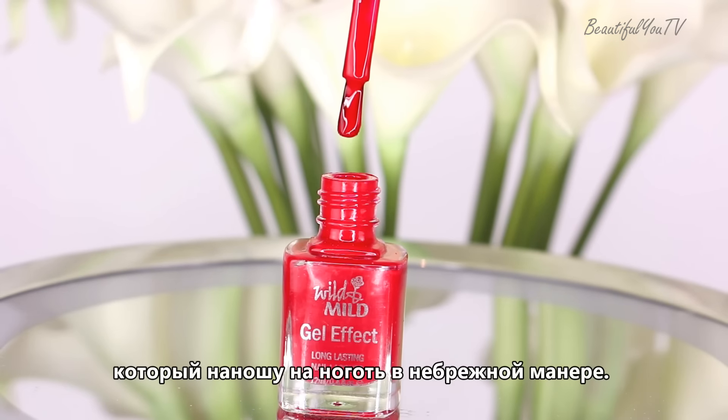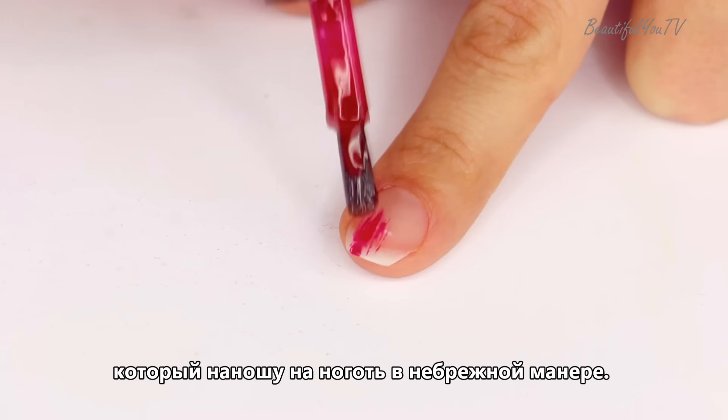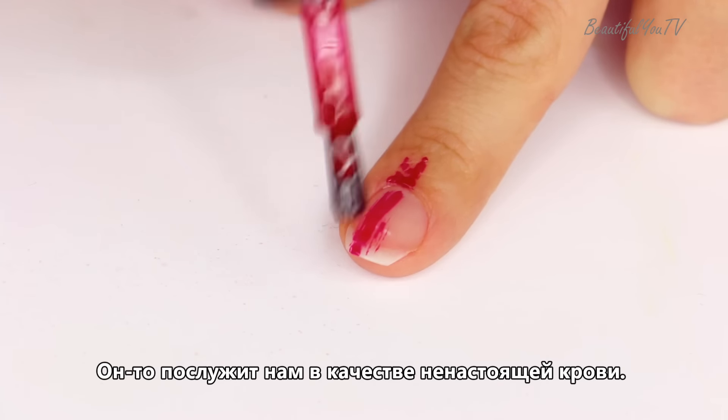I start off with red nail polish which I apply onto my nail in a careless manner. This will serve us as our fake blood.